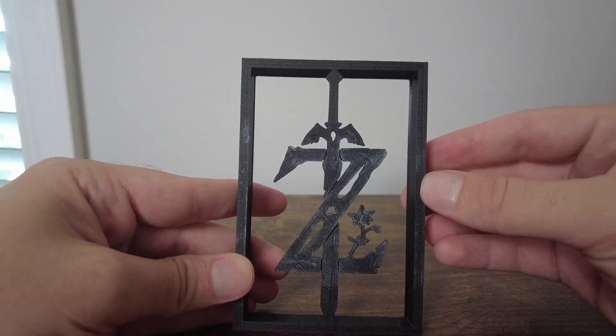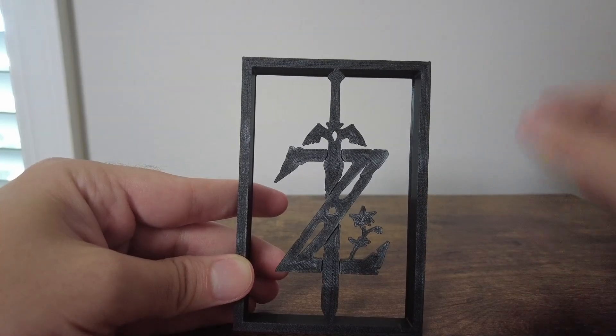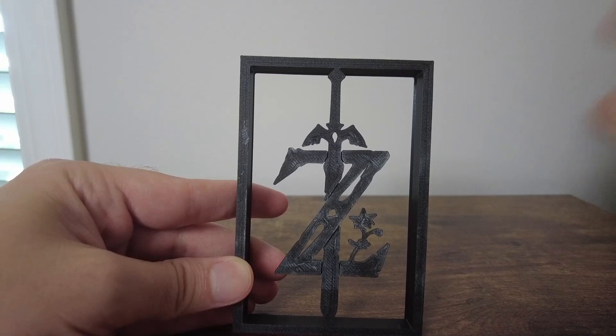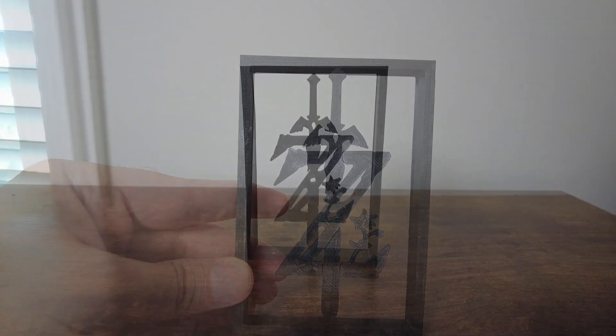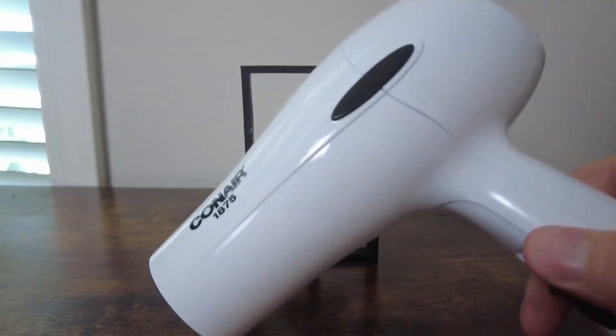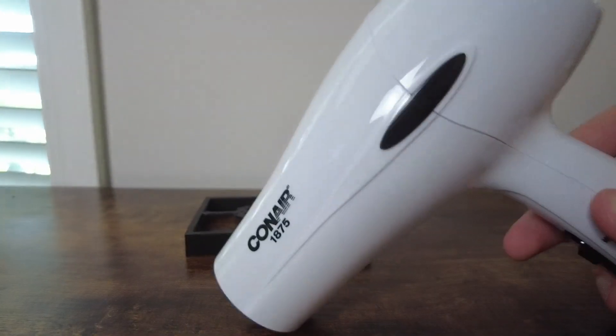But really the question is: how do I fix this? That's what I want to hop into today. Thankfully there is a quick fix, so let's get to it. The quick fix is a heat gun, or in this case a simple hair dryer.